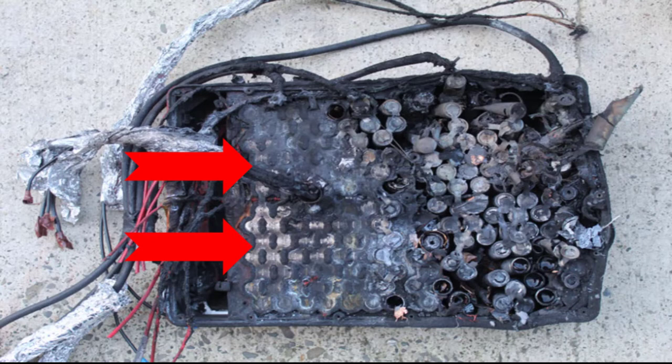F500 EA was used to extinguish this fire, and no re-ignition occurred. In fact, all reports state that when F500 EA is used, there are no cases of re-ignition — a testimony to its innate ability to rapidly cool and control a lithium-ion battery fire.